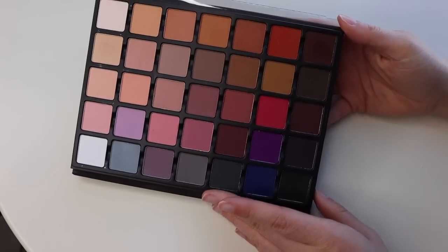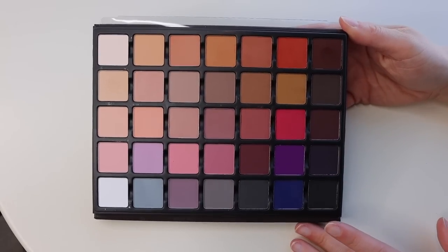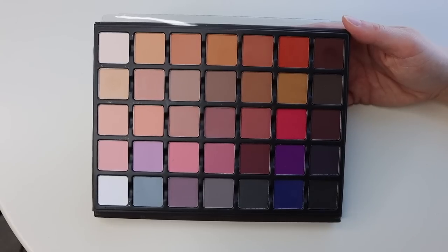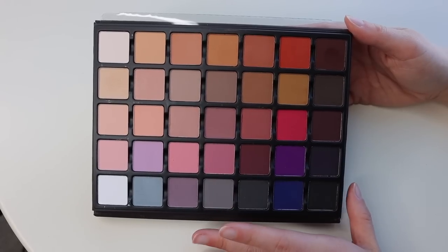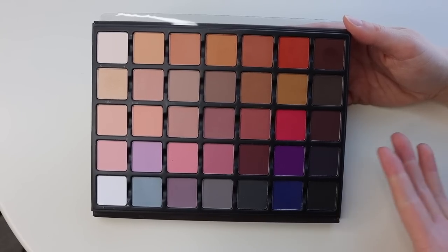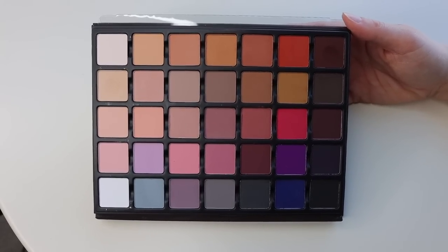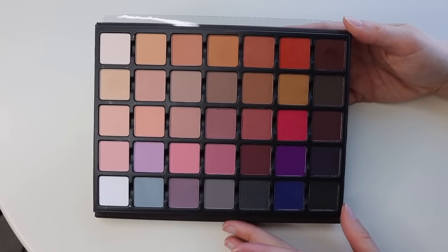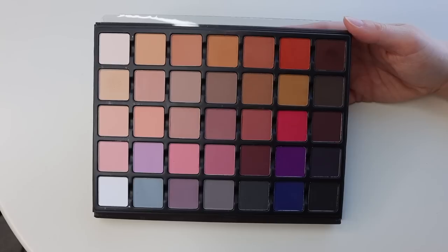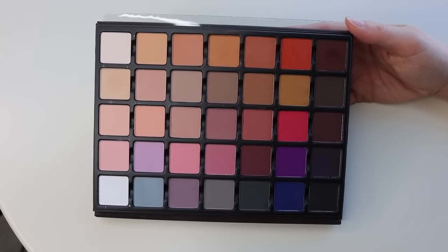Since I already know I love the quality of these shadows, I'm going to just swatch row by row so you can see what you're getting and the money's worth, texture, and quality. They are all flat shadows, more so made to mix and match with other palettes. What I love about this palette is the layout of depths and where the colors are — it makes it very easy to reach for the colors you want because it's organized by not only color family but also depth and where you would place the color.